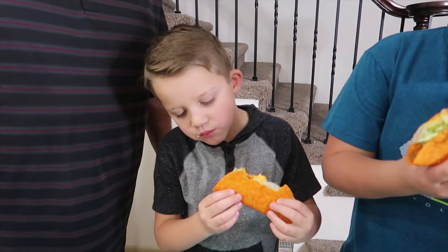Which taco is the tastiest, Kyle? This one. Those are really good though — they really are.